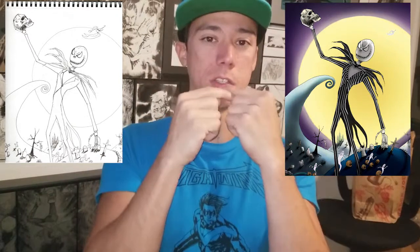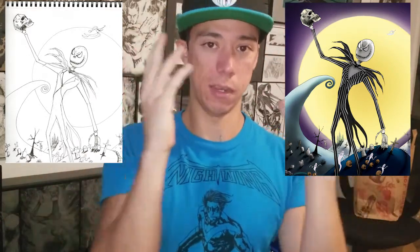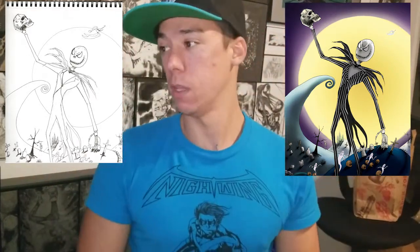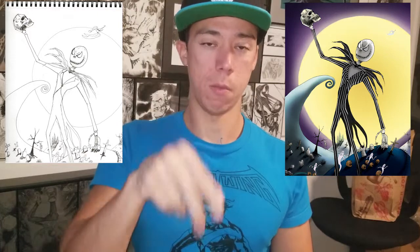At the end is where things really come together, because when I add light and shadow it really makes things pop. On his face and body there's a shadow — I added that at the end and it shows the light is coming from the back. I like the tombstone shadows stretching at the bottom. Overall, not bad.